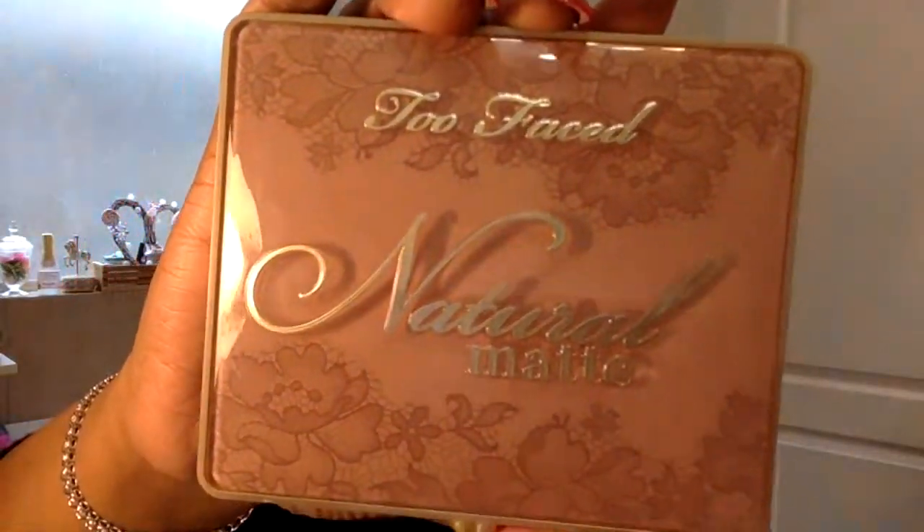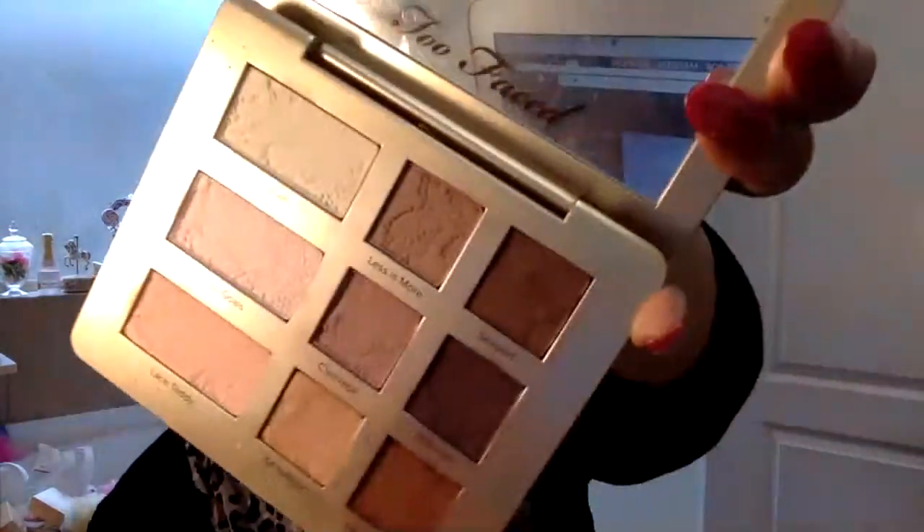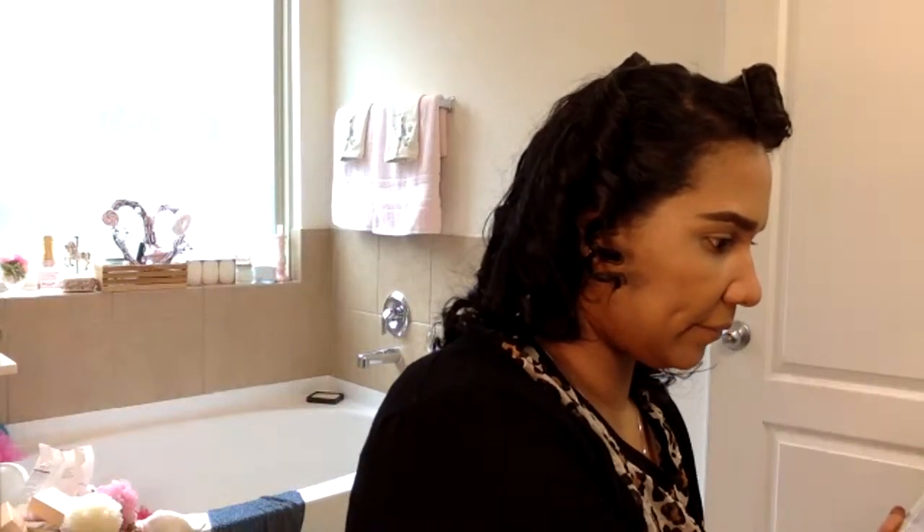I guess I do have to do a brush-out since I titled the video that. Now I'm going to take my Too Faced Natural Matte eyeshadow palette — I love this palette, it's so heavy and really pretty to display. These are just real pretty brown and nude colors. I'm going to take my brush and go in with Lace Kitty, which is like a framed nude color, and sweep it over my entire lid.